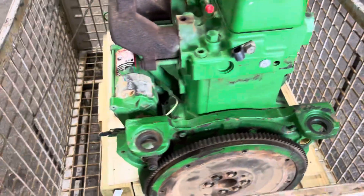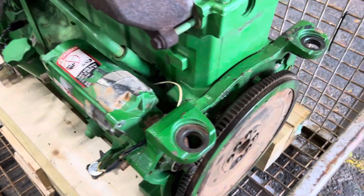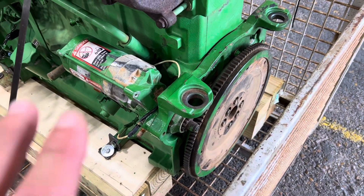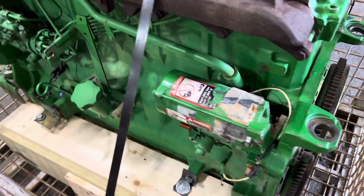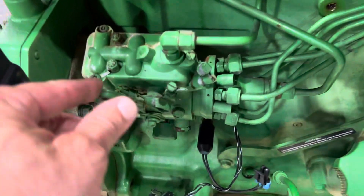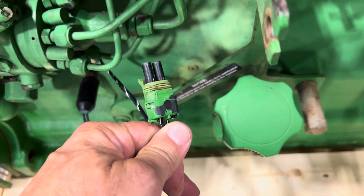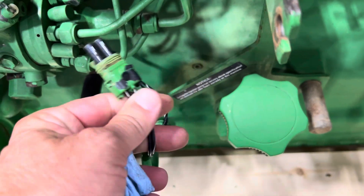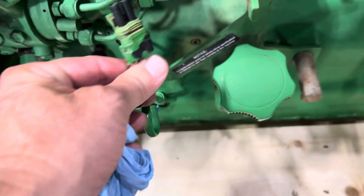When we sell this engine, we have to sell it complete — with starter, flywheel, and a back cover. If your back cover is different, you can swap your own on. This is a manual injection system with just electronic shutoff, so it doesn't have to wire into your wiring harness. If your tractor or engine is a true manual, all you have to do is run a hot wire and put a switch in the cab.